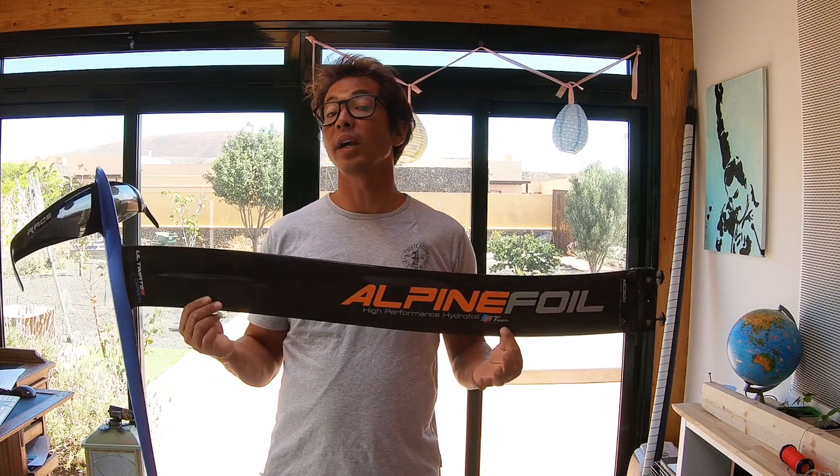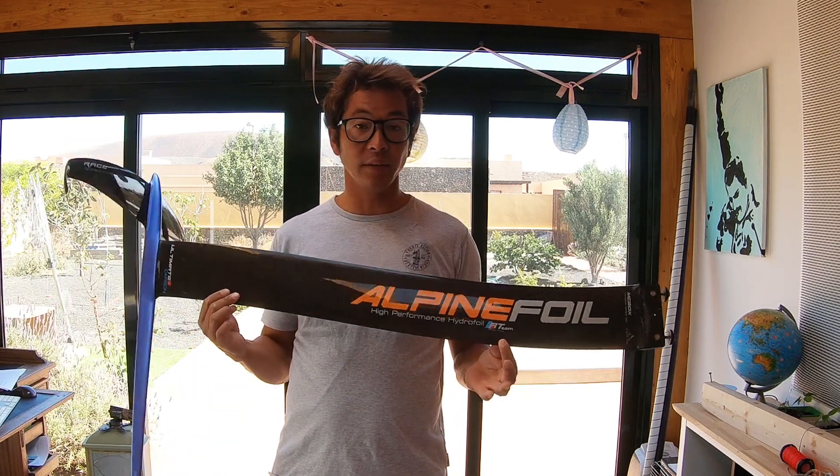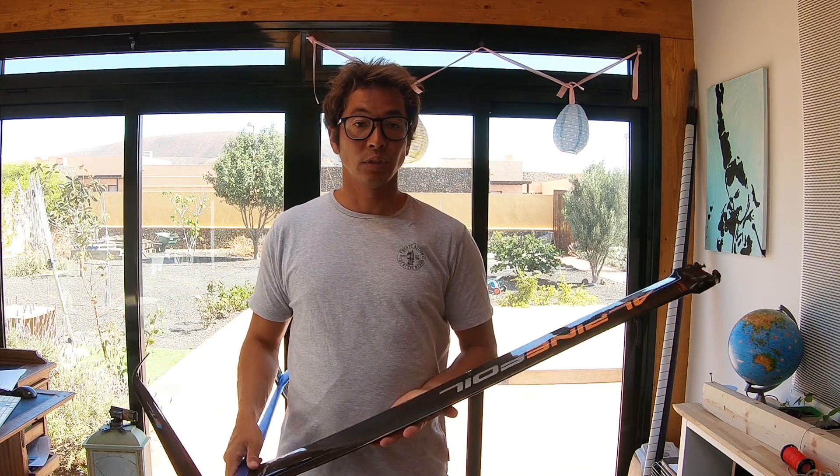The Ultimate features an S-shaped mast, which is supposed to reduce or completely eliminate ventilation on the mast. I tried quite hard to get it to ventilate and had no ventilation problems whatsoever. That said, testing the same wing setup on the Access fuselage and mast, which is completely straight, I also had no ventilation problems there either — so I'm not 100% sure if it's down to the mast shape or just good profile design.